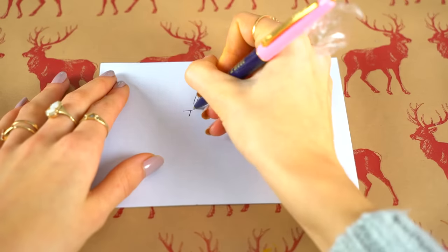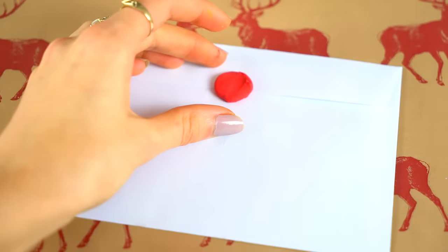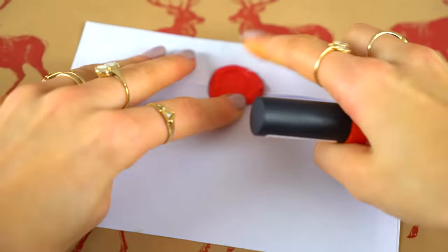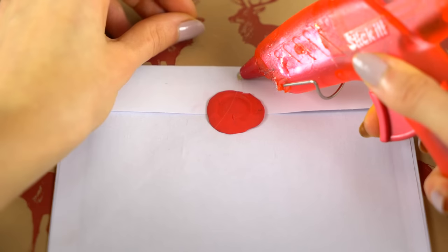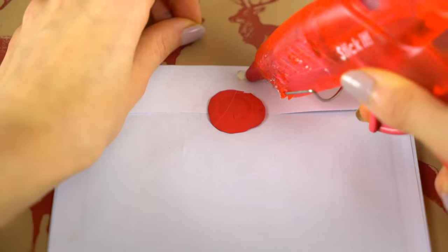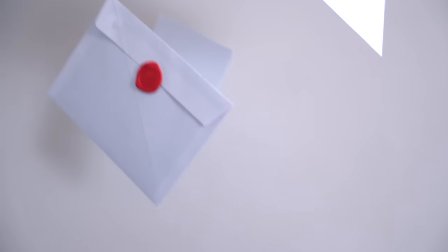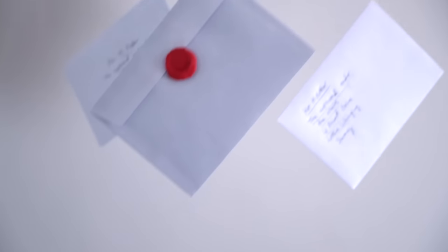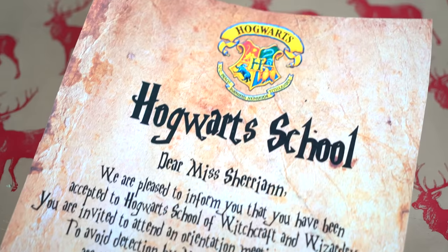This next DIY is decor inspired by the first Harry Potter movie with all the flying letters. Write a bunch of letters and create a little seal using some plasticine. Then take some invisible thread and hot glue it onto the letters — the invisible thread makes the letters seem like they are actually floating. You can stick them onto your ceiling and have all your guests in awe.